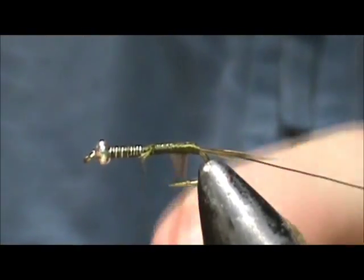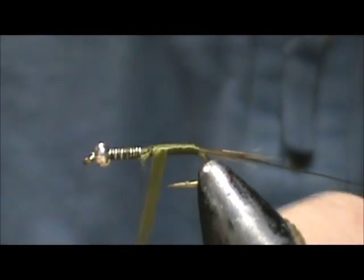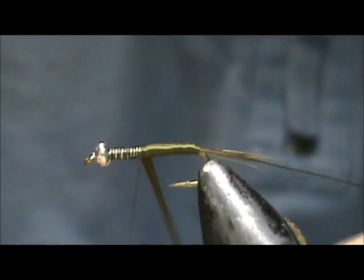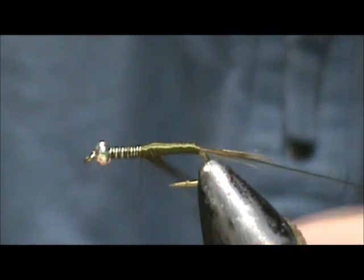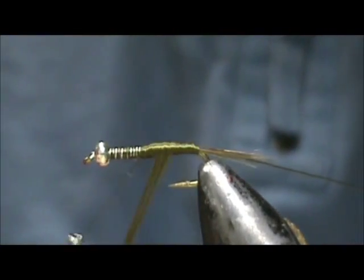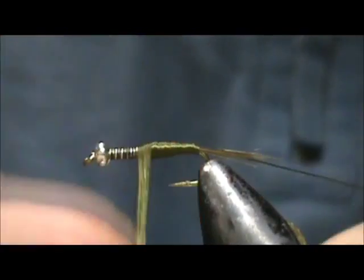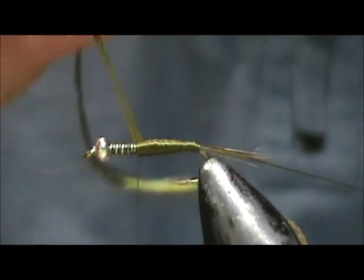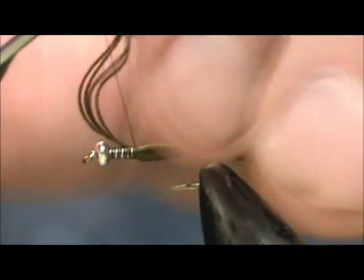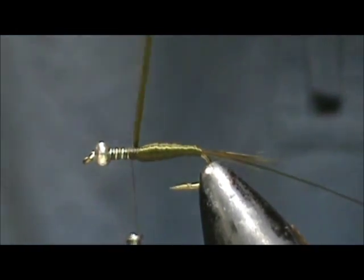Now we're going to wrap the floss, coming up to the abdomen and going on top of the lead wrap just a little bit. I'm going to bring that back, stop short, and bring it forward — that will help to make a tapered body. Now we'll tie that off, put a few wraps in front of it, and we can get rid of the excess.